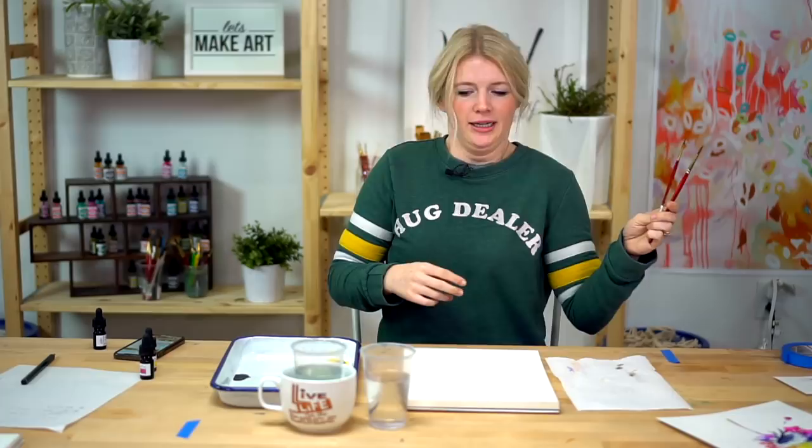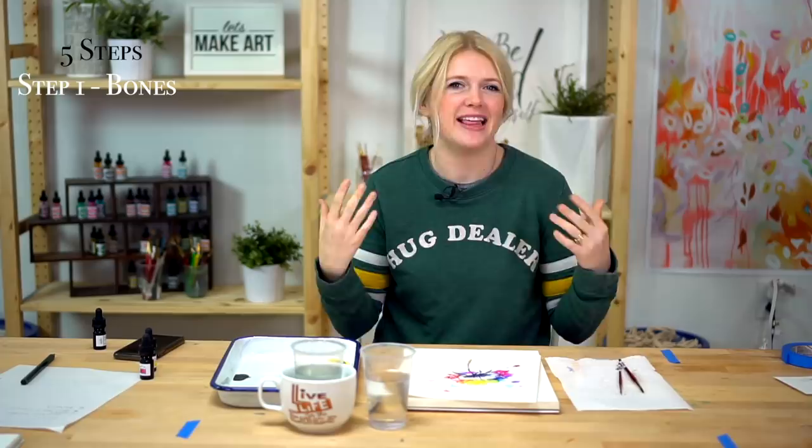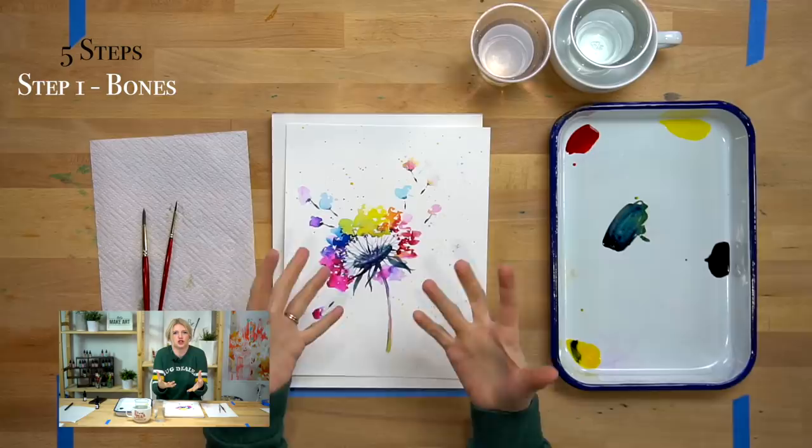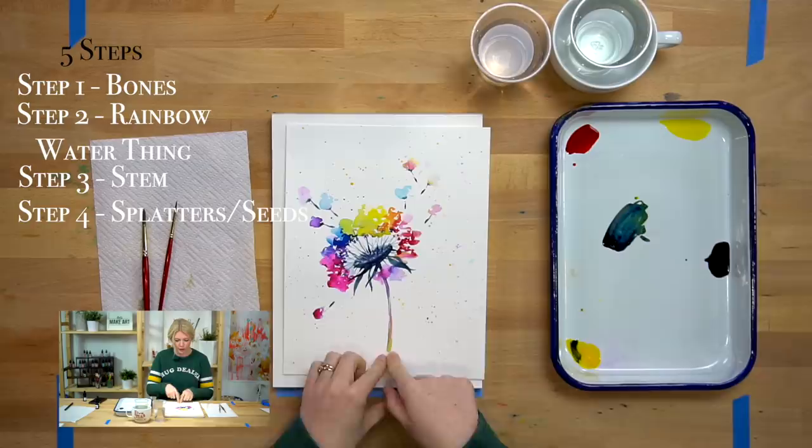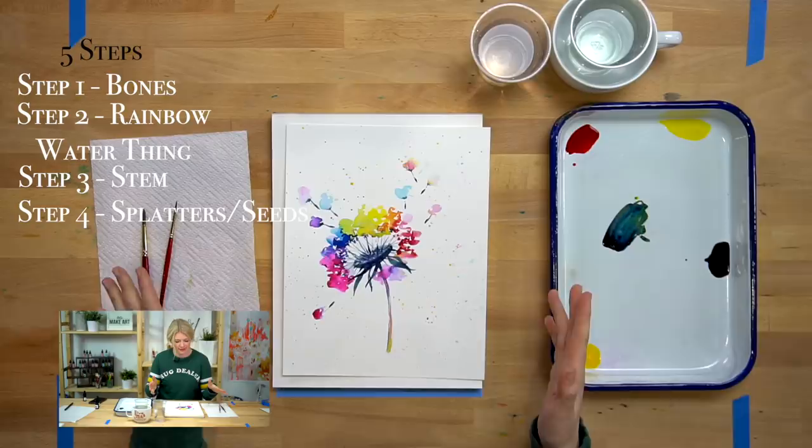We have five steps for this project. Step number one is the base — basically the structure of it. Step two, we are going to do the rainbow water thing. Step three, we're going to do our stem. Step four, we're going to do the splatters and the little seeds flying away. And step five, as always, details.